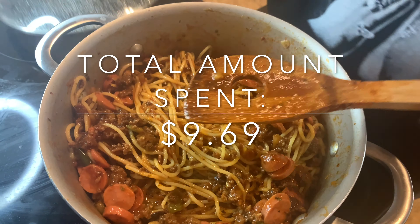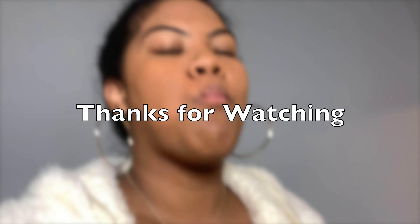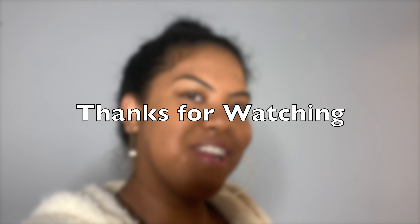Alright, we probably shouldn't be eating spaghetti in bed, but is it delicious? Y'all, the spaghetti is delicious! You see that little piece of hot dog right there? My baby loves it. Hope you like this video!